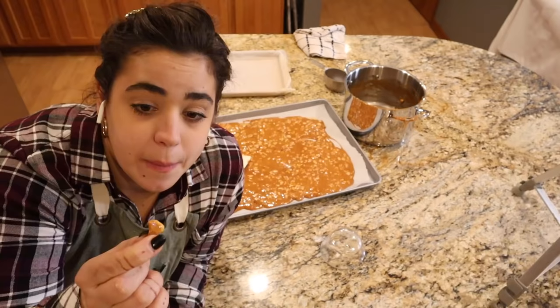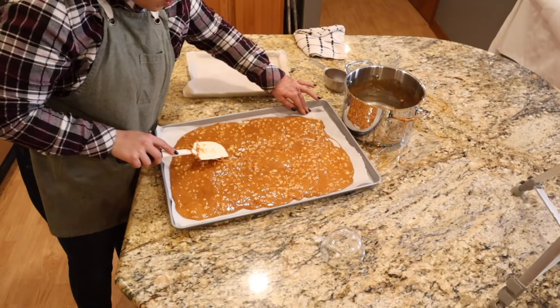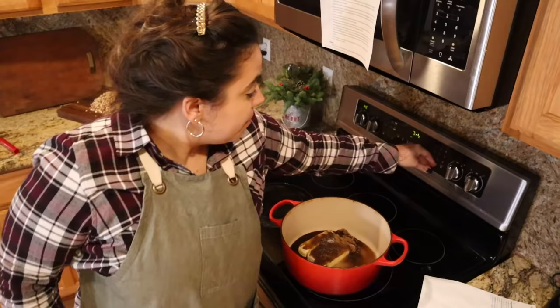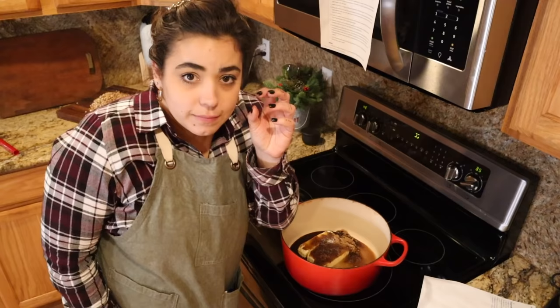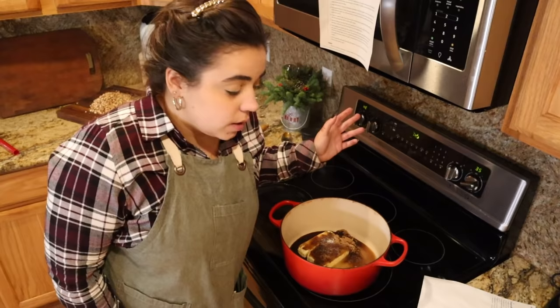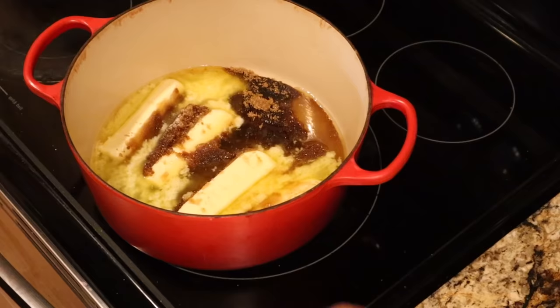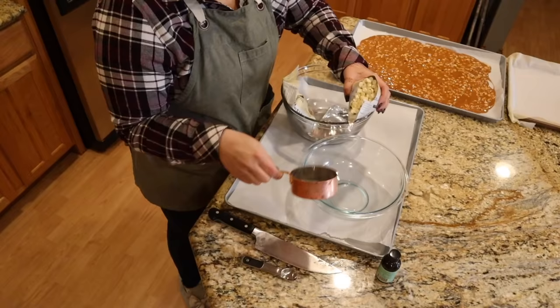It's still really chewy but as soon as this hardens it's going to be crunchy. We have to let this cool completely and then we can break it into pieces. Peanut brittle is not hard, it just takes time. Toward the end you really want to pay attention — I could tell by the color that it was getting close. I took a little of the mixture and put it in cold water and it was crunchy, which told me it reached the desired texture. I think if I had let it go another 10 degrees it probably would have burned, so pay attention to color as well.